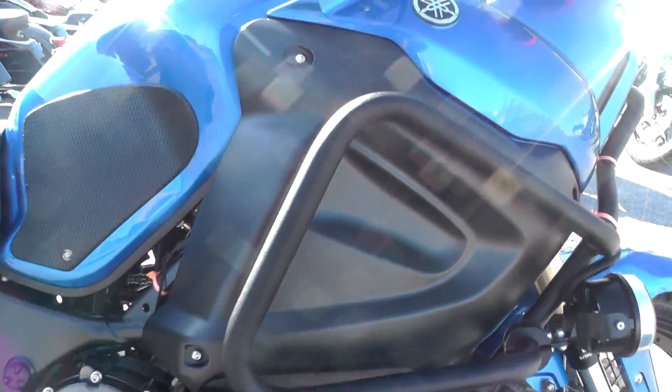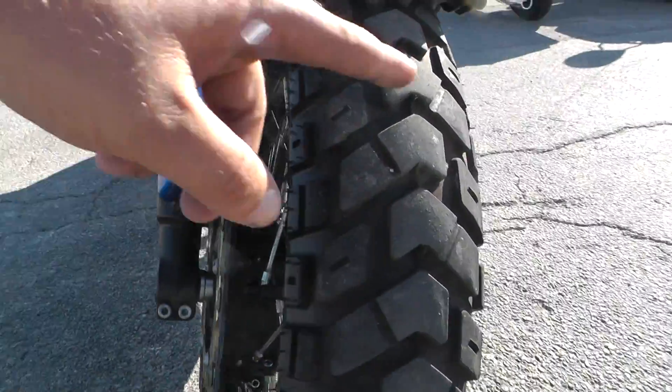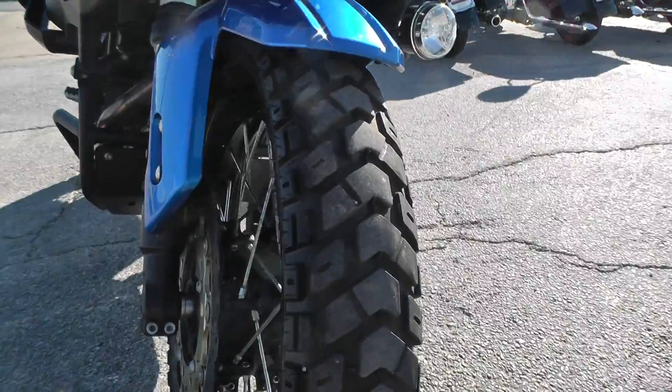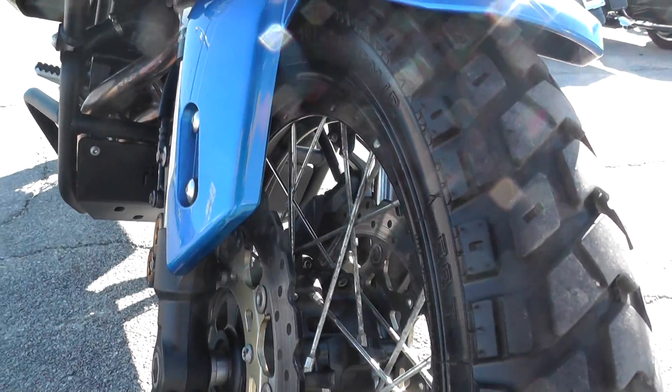These things are really tough — they're meant to be dropped every once in a while. You take these things off-road. Look at the tires on this sucker — aggressive tires. Off-road, on-road touring, it does both very well. It's got the spoked wheels with the dual brake setup, a lot of good braking power.